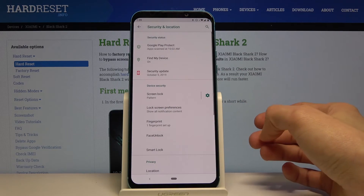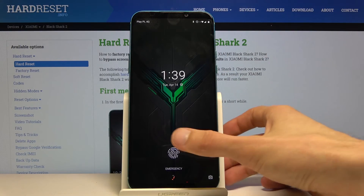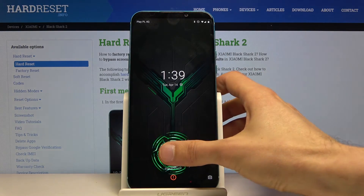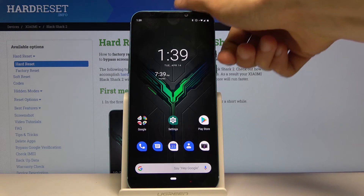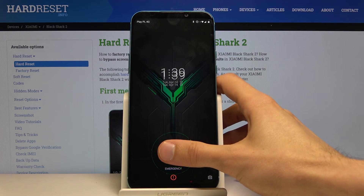Let's go to done and now you can unlock your device using the fingerprint. There we go. I didn't do necessarily the greatest job on scanning it, but as you can see — there we go.